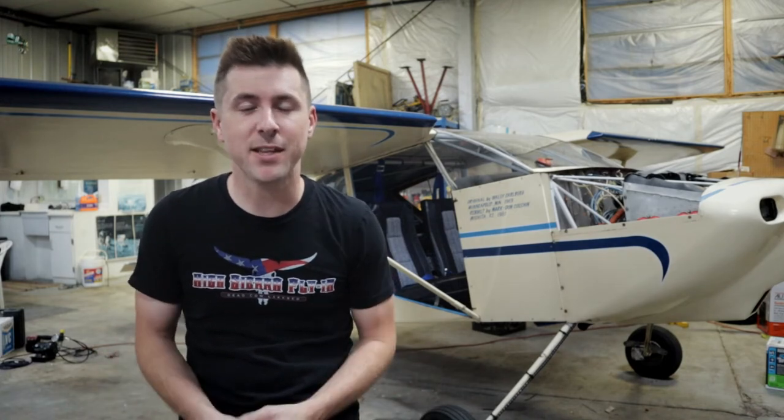Hey guys, what's up? It's MotoFlyGuy here and welcome back to the channel for Tailwind Update Number 3.